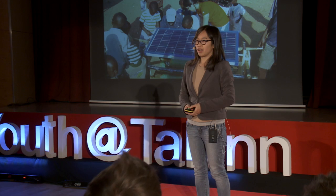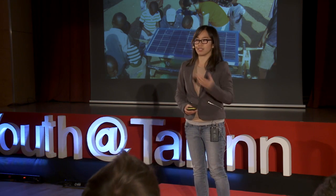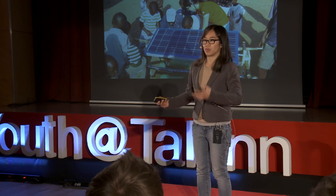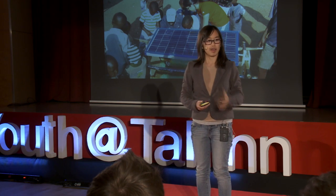And so that got me thinking — maybe there are better ways that I can design the Sun Saluter, and more interesting ways that I can use local materials to design something that works for them.